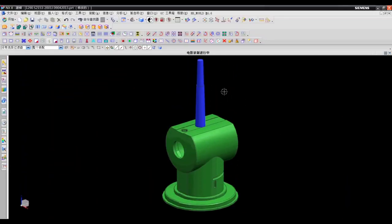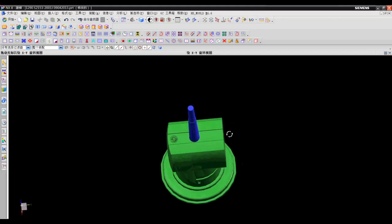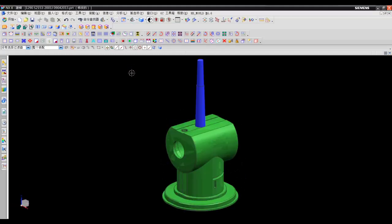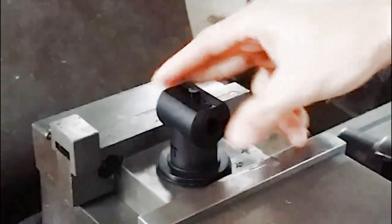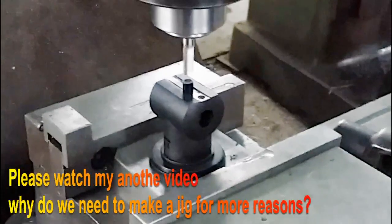Number two: direct gate. This is the only place where we can make an injection point according to a customer's request. There is a clamping function on that slot, so the gate has to be dead flush or sub-flush from the part surface. In this case, we have to cut off the runner first, and then make a jig or a fixture to machine the gate.